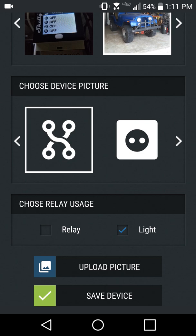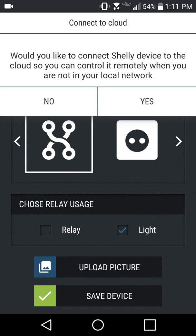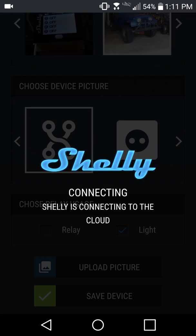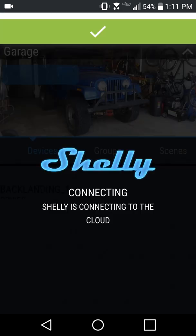Tap Save Device. The app next prompts if you want to connect the new module to the Shelly Cloud service. The cloud service is an addition to your local control and will not interfere with any connections to other smart home hubs or platforms — it's an additional level of control from outside your local network. Once this step is completed or skipped, the new module is available for use in the Shelly app.